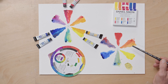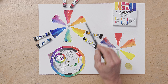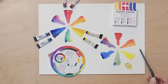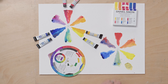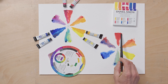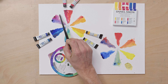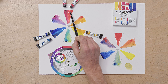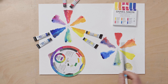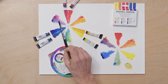With orange: to get the most vibrant orange, I want to mix the yellow and red that are closest together on the colour wheel — that's Pyrrole Red and New Gamboge. And here it gives me a really lovely vibrant range of oranges. Here again I've mixed a cool yellow with a warm red, and you get a much more muted kind of orange.